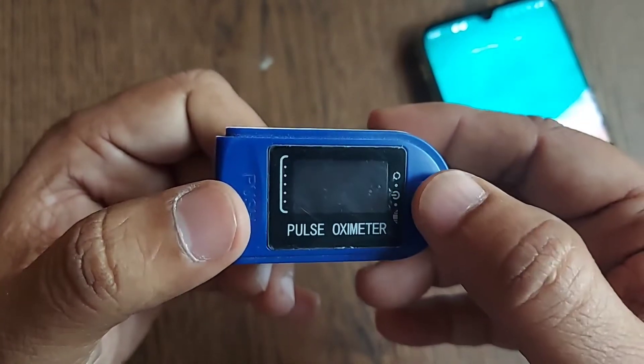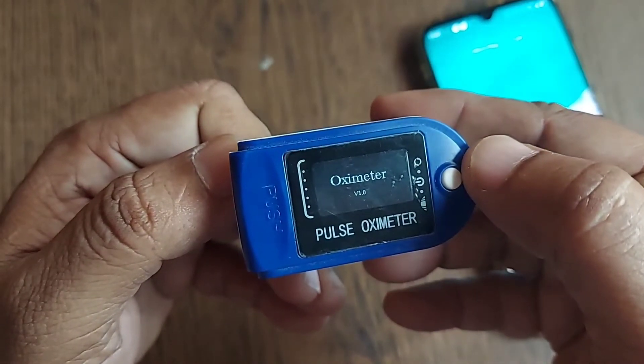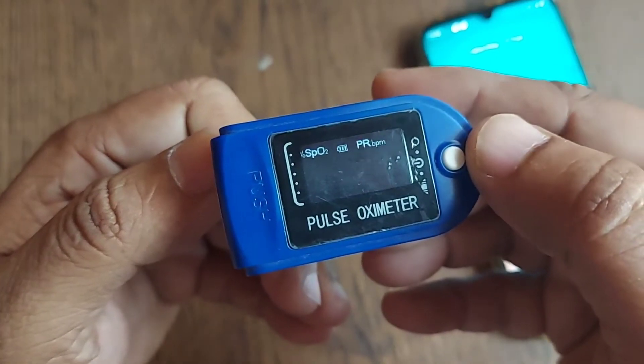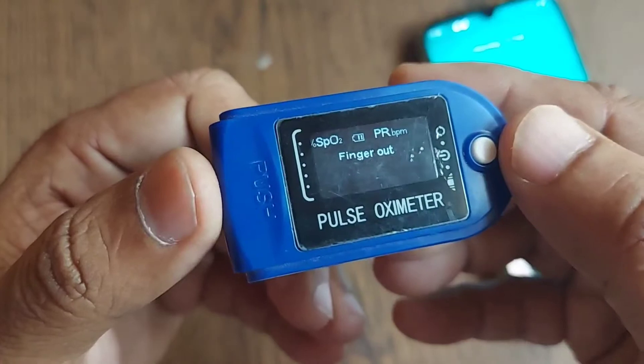I am just switching on the power to show you what exactly it displays. This device is now switched on. The power mode is switched on, and it is showing 'finger is out.'